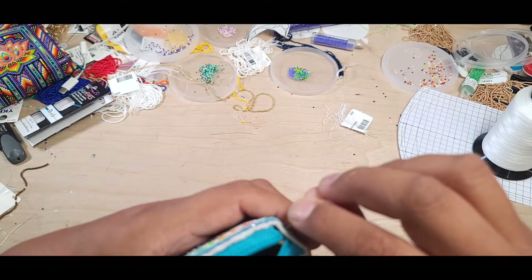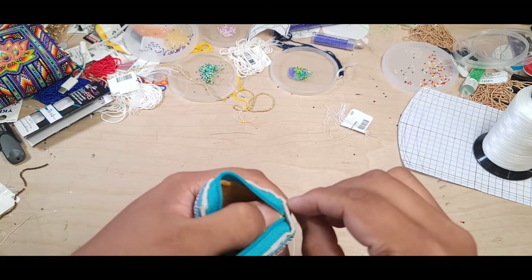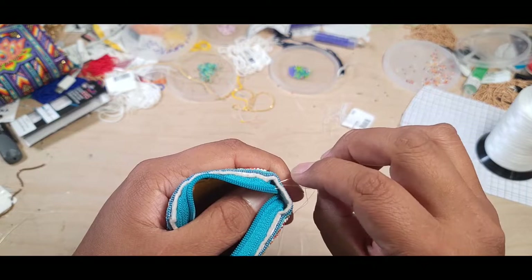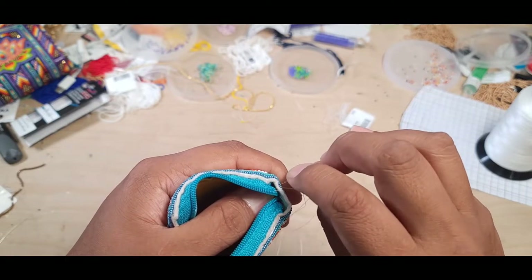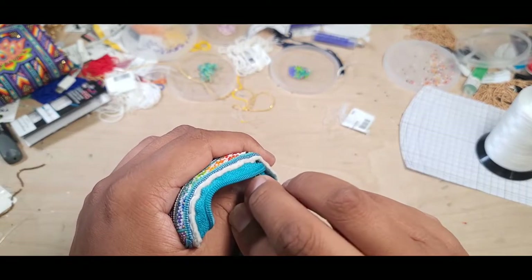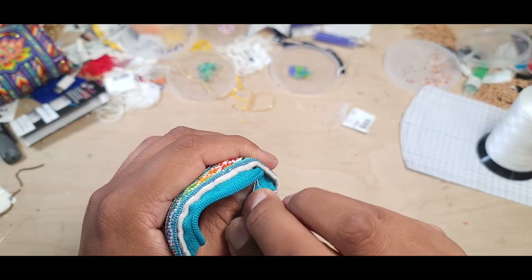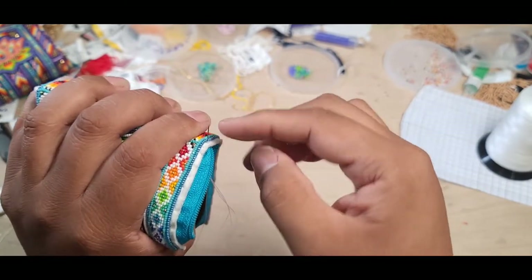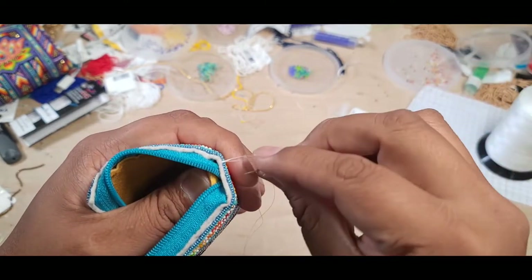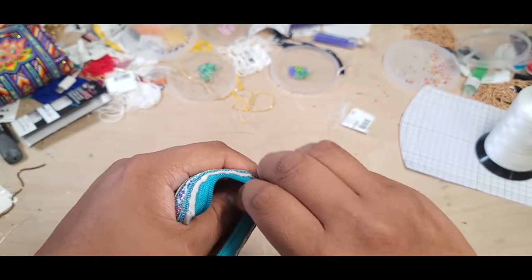You can put your thumb on the inside and pull your lining back toward you while doing this, then run it through. Be sure to go as close to your beadwork as you can, then come back to the center so you can go across the zipper.